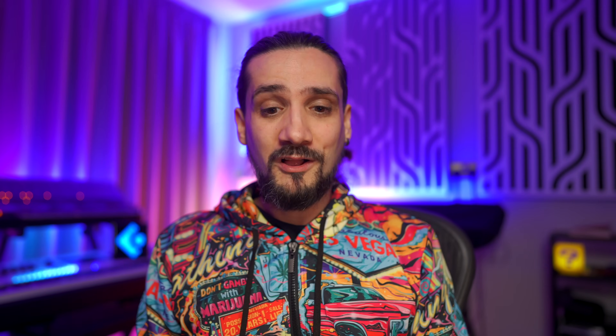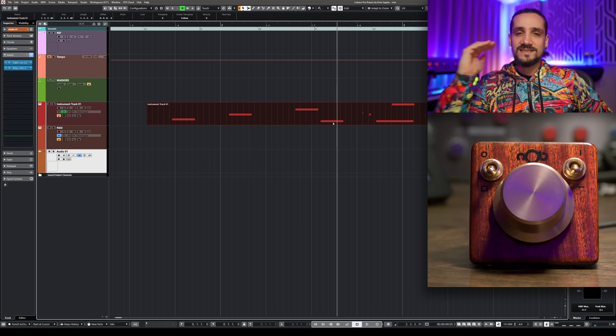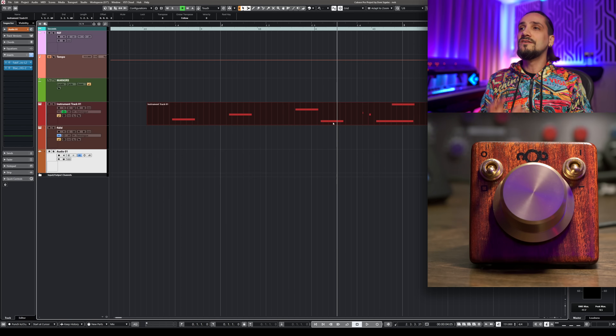Why did I integrate it into my setup? Very simple — it works in tandem with all the other controllers I have. It works great with the CC121, it's a very nice complement to the AI Knob, and if you cannot find a CC121, this might be the next thing I'd suggest for that AI Knob experience I've loved for over a decade. It also works very well with the Monogram. And the support from Knob is simply impeccable — they get back to you super fast and they're amazing.